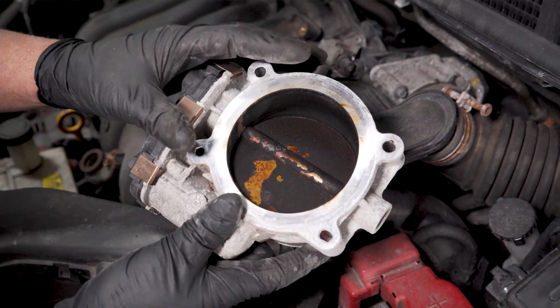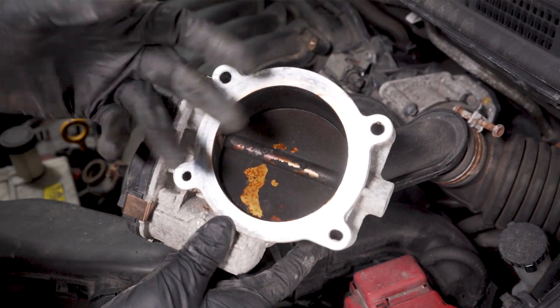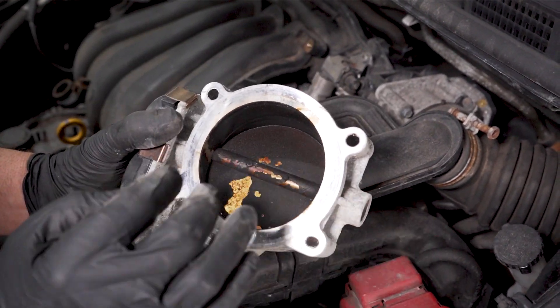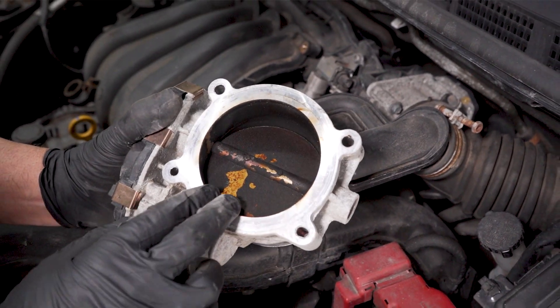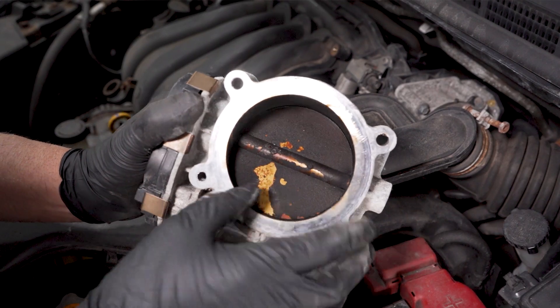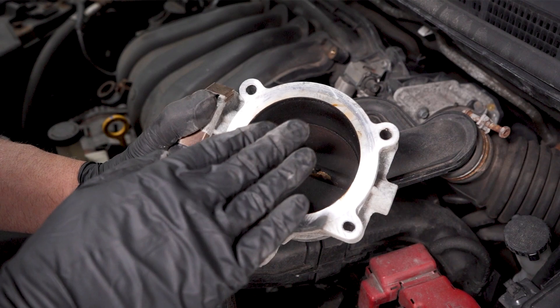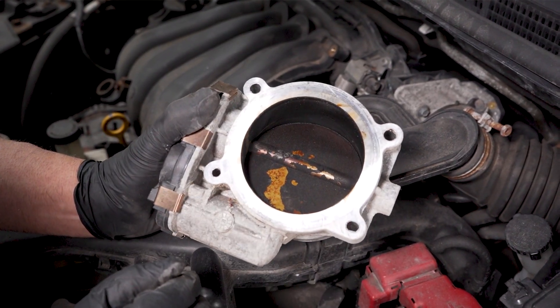Here's what the back of a throttle body looks like. You can see there's carbon buildup on here, and that's going to give you some of those drivability issues and could even affect your fuel mileage. The computer can't compensate for all of that buildup. Less airflow is going to be able to get past there, and it's not going to be as smooth a transition when it's opening and closing.